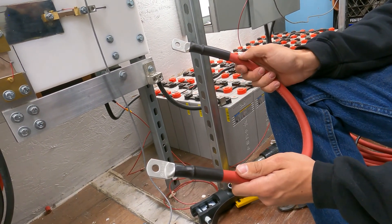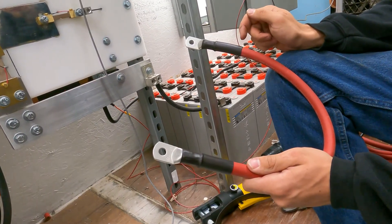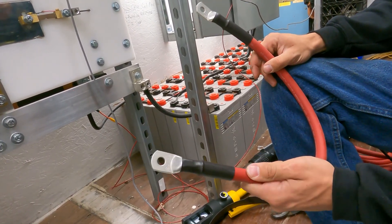I'm just going to repeat the same process for the other cable — I did just show you the first lug, so you're just going to repeat that same thing for the second lug. By now you're probably a professional, so you're good to go.